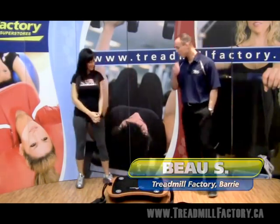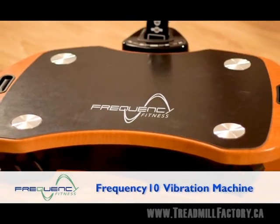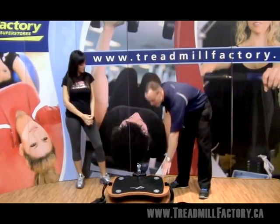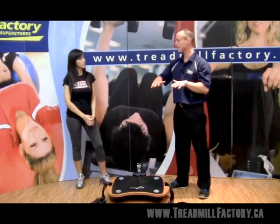Today we're going to be talking about the Frequency 10 vibration platform, which at under a thousand dollars is one of the best platforms you can get, and it has vertical uniform technology. That means this side and this side of the platform will be traveling equally up at the same time.